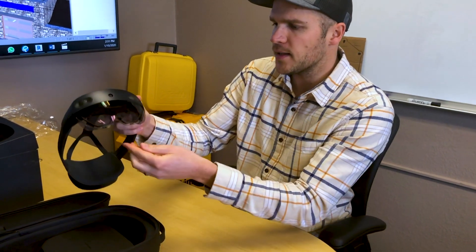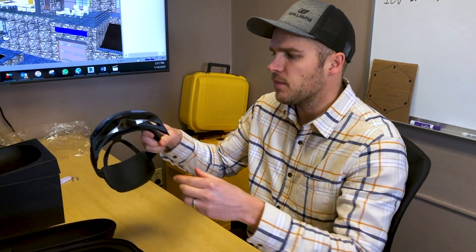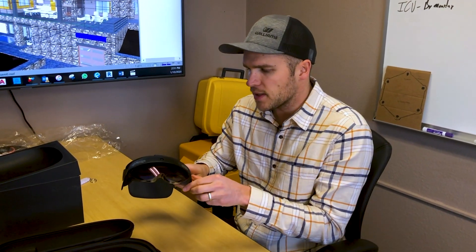One thing I read online is that it has the tilt function, so as you're wearing it you can tip it up. I think this was one of the changes because I had some safety issues with the first one with tripping over things. So now if you're not using it, you can tip it up and make it a little bit safer.